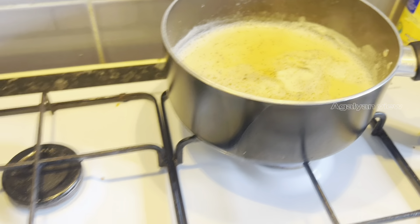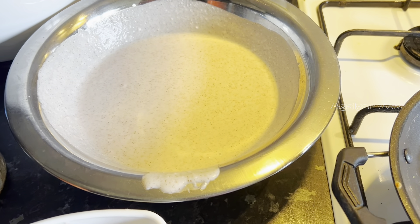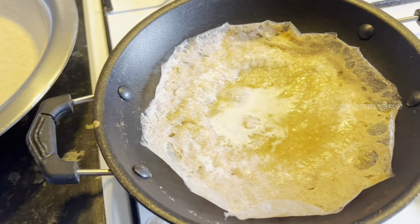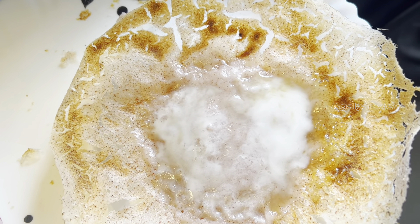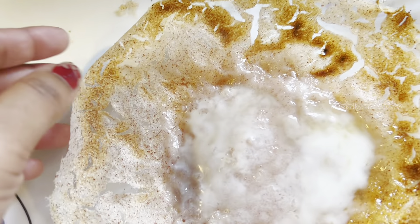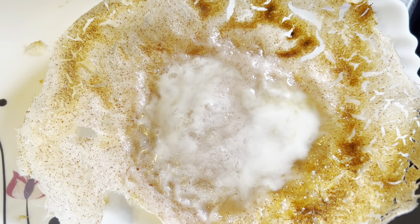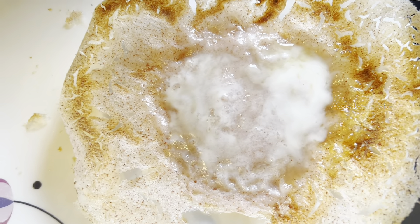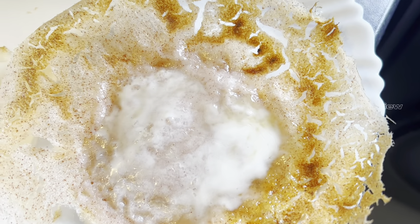I'm going to try to make it healthy this time. Now I'm going to add sugar to this place. If you want to comment on this recipe, please comment.